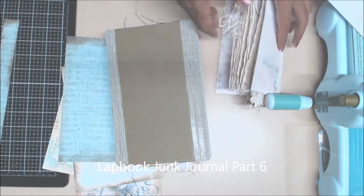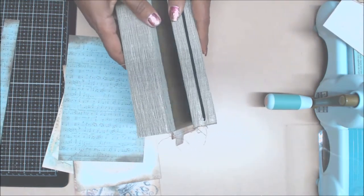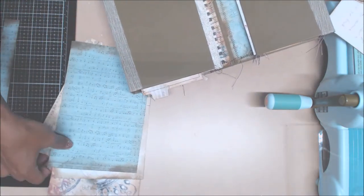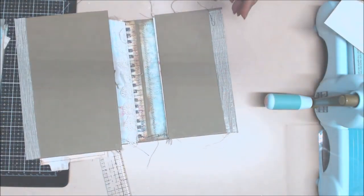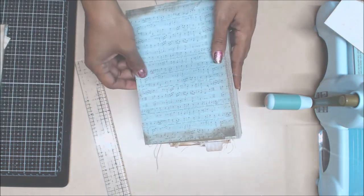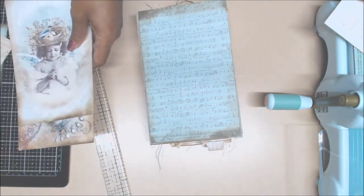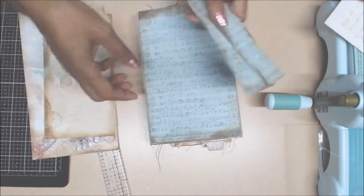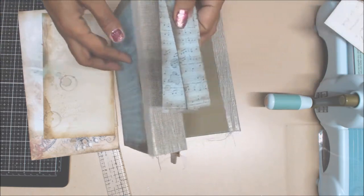I'm going to try to finish this last part of this journal, lap book, junk journal, using Sherry Baldy's digital junk journal designs. I've also used some of the Stamperia music sheets, and I'm going to be using some of this to cover this part of my album, the spines, because the collection didn't have anything bigger and it tied it all in, plus the colors went really well with it.